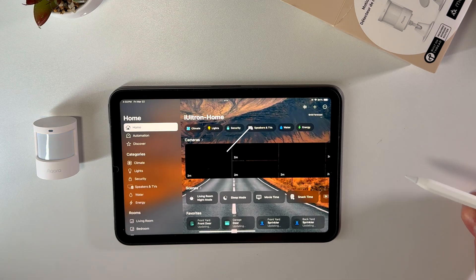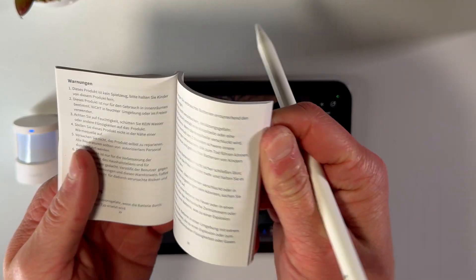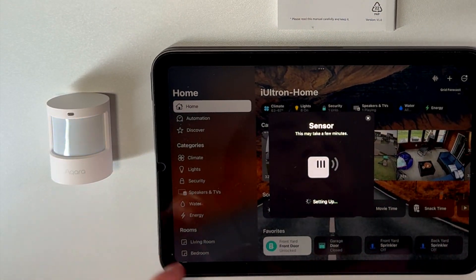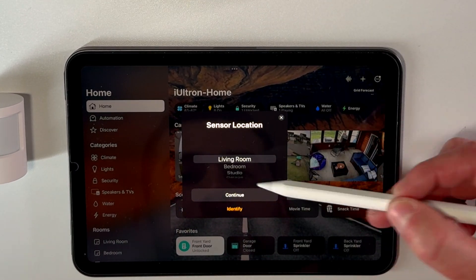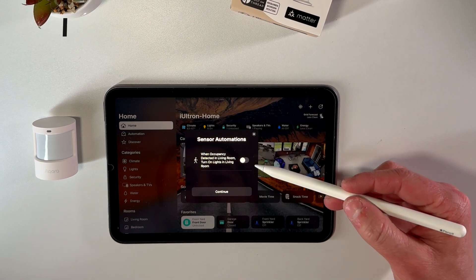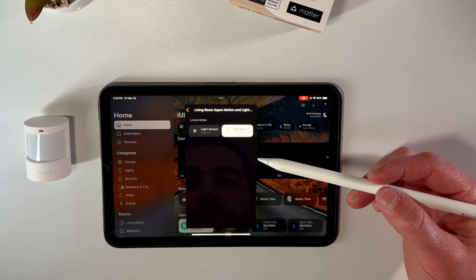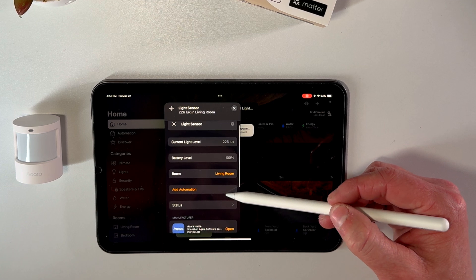Once you have the Apple Home app open, tap the Add Accessory button and find your Matter code on the back of the included user manual. Once you've scanned it, the device will start blinking and it'll take about 30 seconds or so to pair up. You can then select the room you'd like to add it to and name the device. Both the motion and light sensors are exposed to HomeKit independently, appearing as two separate sensors in the room, and you can control them individually — setting up different automations or notifications for each one.